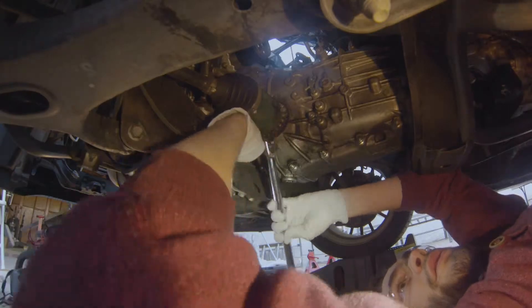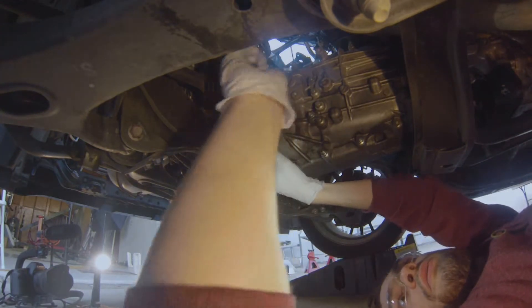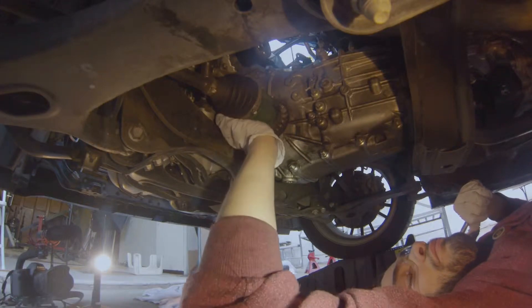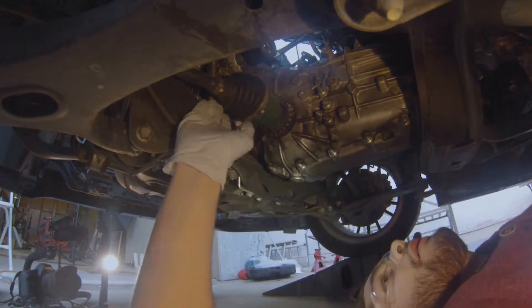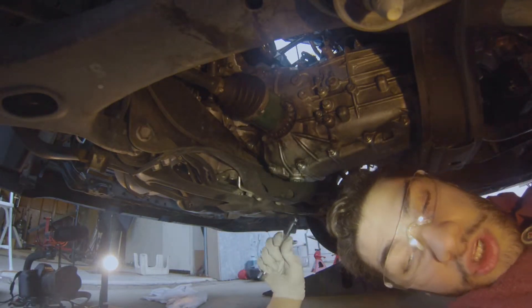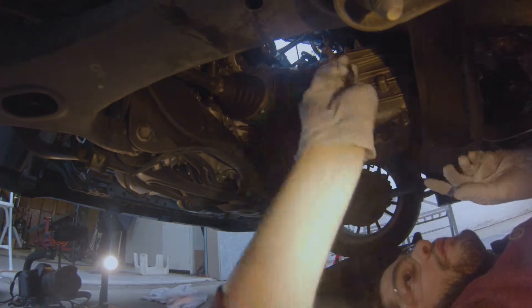There we go — there's the nut. Now right above it, there's actually a bolt. That one is just high enough to where you can get to it with a long extension, and then it'll go right over the axle. So this one's actually a lot easier. That first one on the bottom is the really hard one.